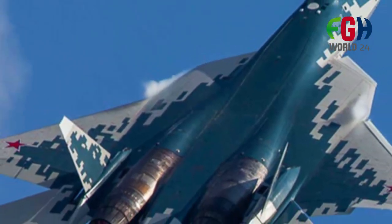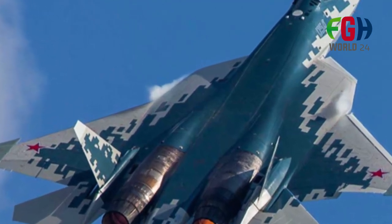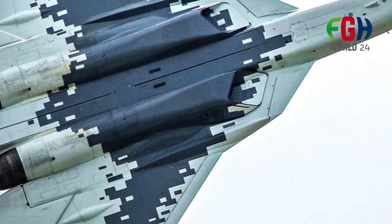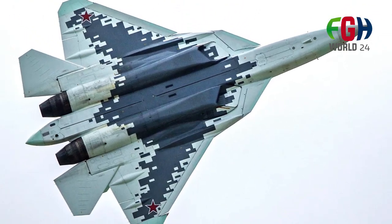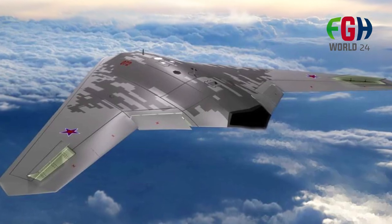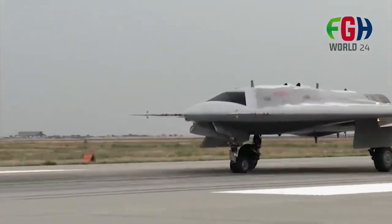The S-70 Okhotnik is characterized by its flying wing design, which helps reduce its radar cross-section and enhance stealth capabilities. It is intended to have long endurance, allowing it to stay airborne for extended periods. The UCAV is equipped with various sensors, avionics systems, and communication equipment for autonomous and semi-autonomous operations, and is designed to carry a variety of weapons internally, further reducing its radar visibility.